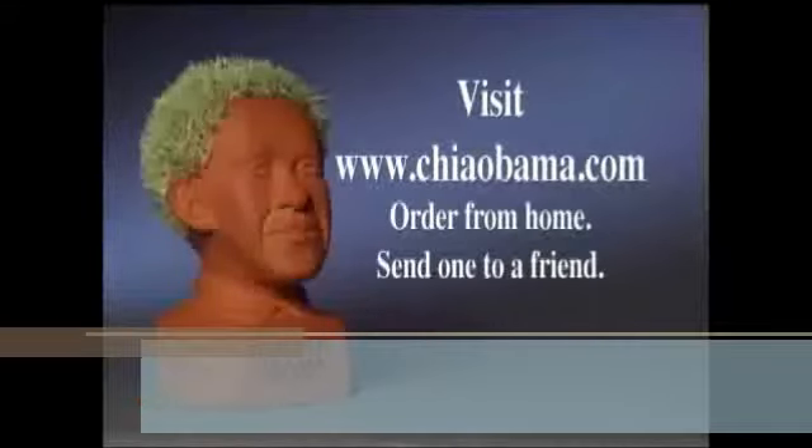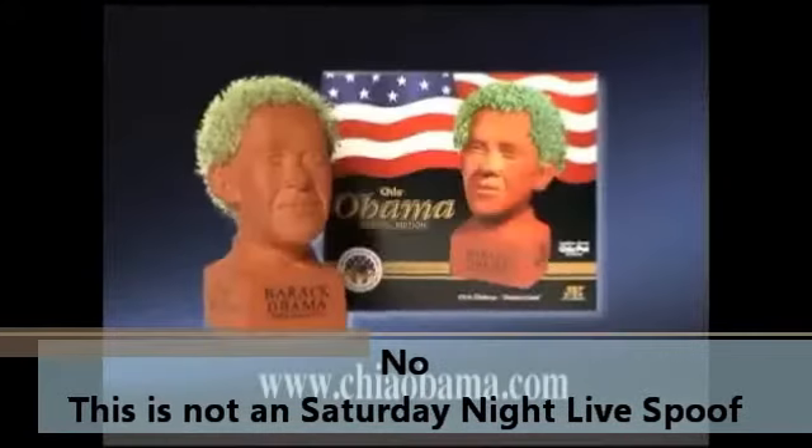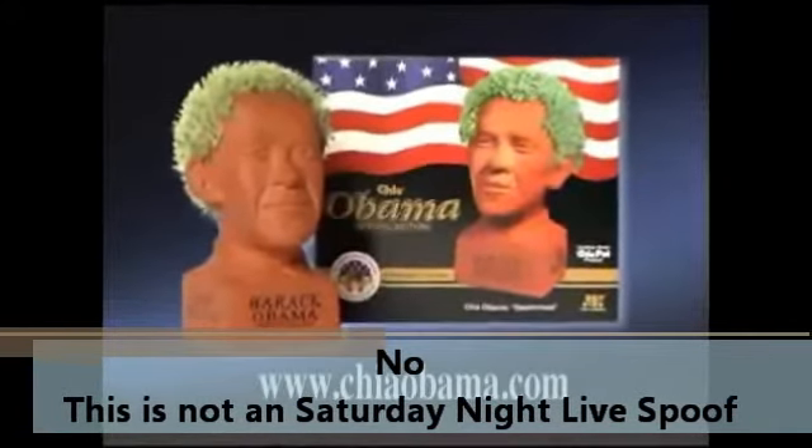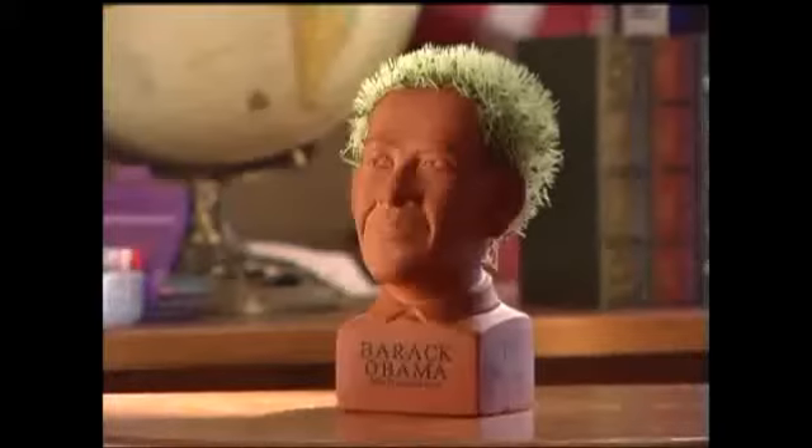Visit ChiaObama.com. Order from home. Send one to a friend. Chia Obama makes the statement: I'm proud to be an American. Display it on your desk, in your home, at your school.